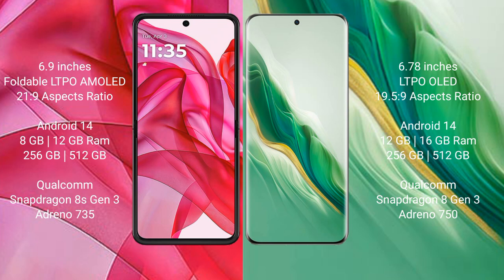Motorola Razr 50 Ultra runs on the Android 14 operating system. Honor Magic 6 also runs on the Android 14 operating system.